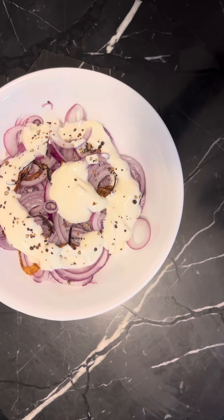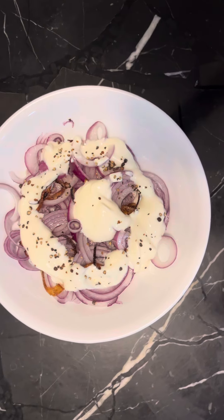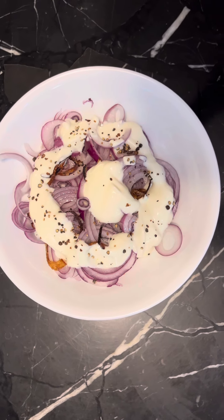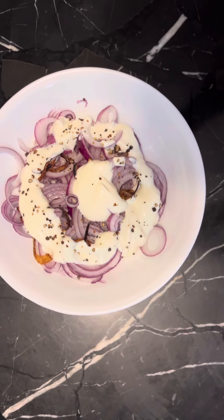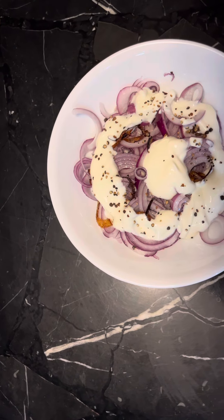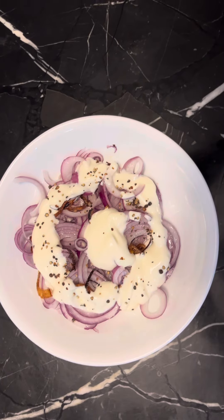You cut the onion into rings and put them around. Then after that, I added the yogurt there — I didn't mix the yogurt yet. I also sprinkle some salt and some cracked pepper.